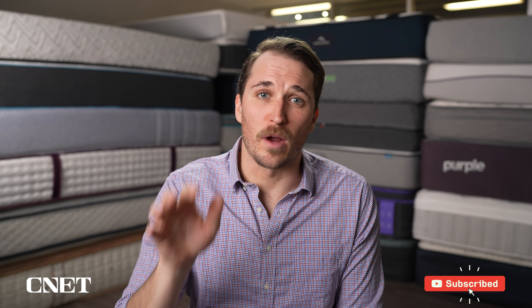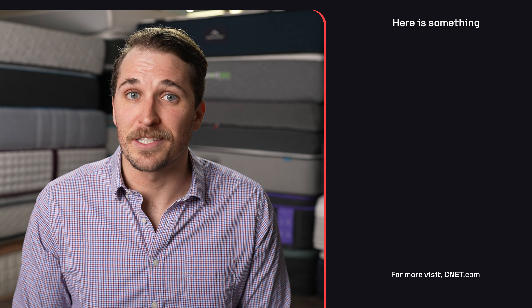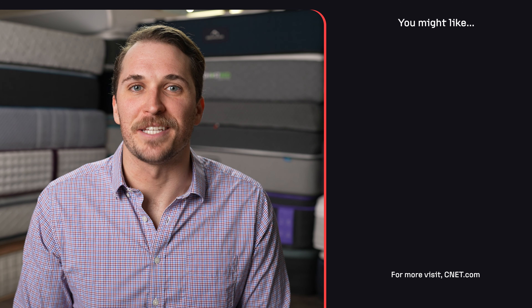That's pretty much going to sum it up for the five main things you should know about this mattress. Hopefully it was a little bit helpful for your online mattress search. If so, like this video and subscribe to our channel for a lot more. Hit the description box if you need more information, or check out cnet.com to see our full written review. I'm JD with CNET, and we'll see you in the next one.